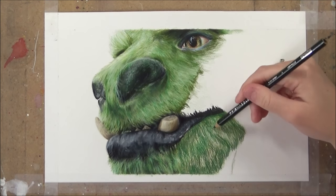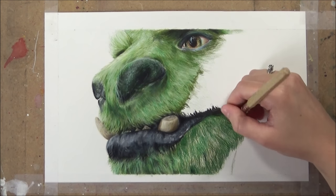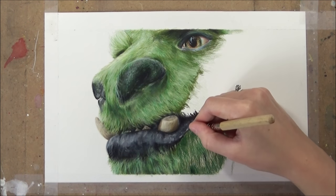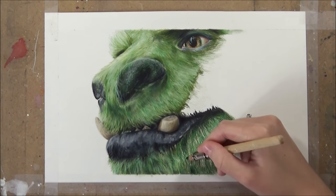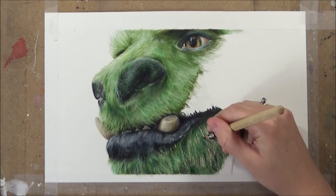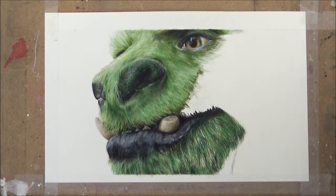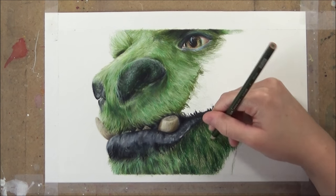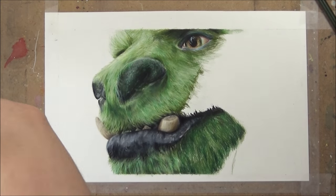It's really important when drawing fur to keep attention to your reference photo to see the direction in which those clumps of fur are going. It's not important to get every single hair in the right place — no one's really going to notice if one or two hairs are out of place. It's more important to make sure your clumps are going in the right direction, that they're the right size and shape, and that the direction is consistent.